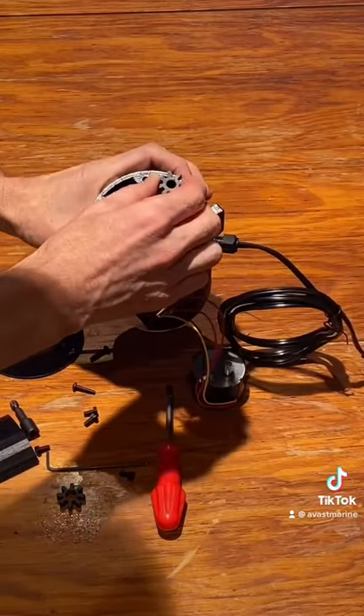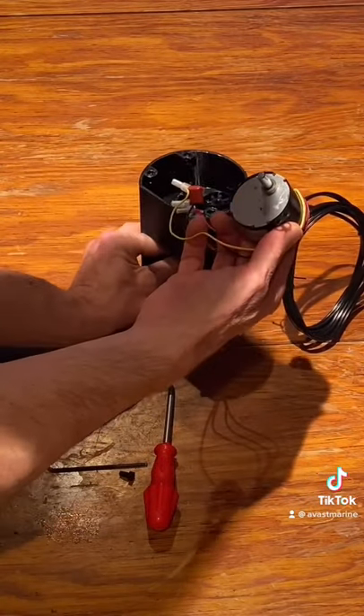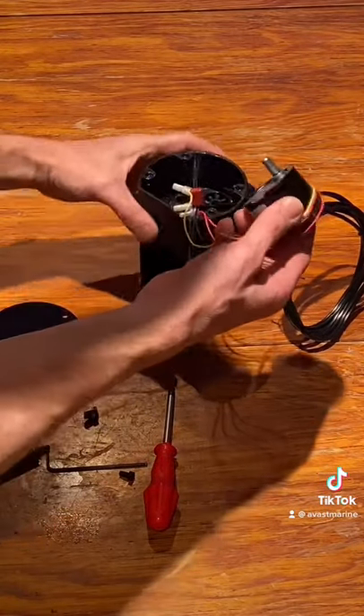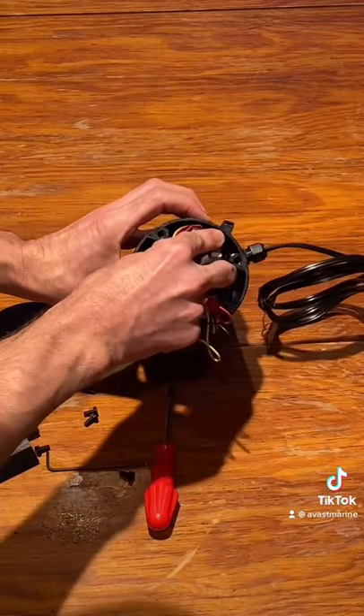Put the idler gear back in and then twist the auger so it lines up with the motor when you put it in place. Then just gently put the motor back in and replace the screws.